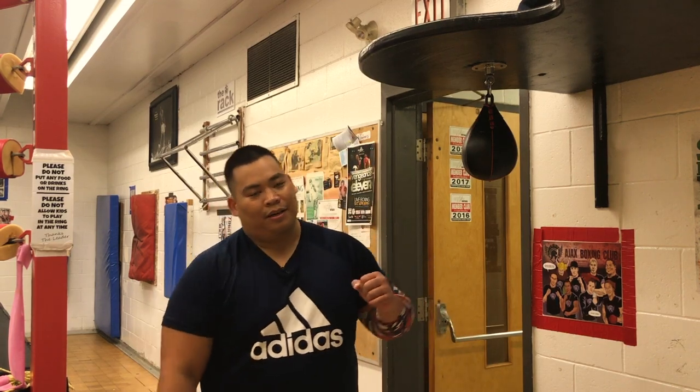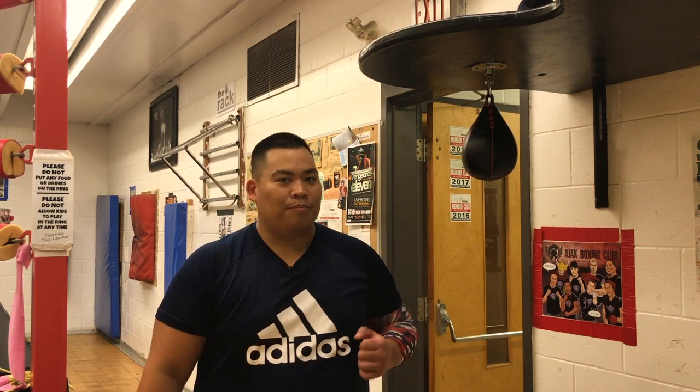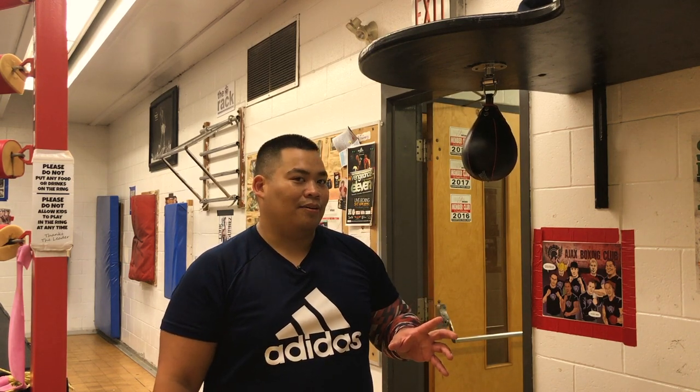What's up everyone? My video today is going to be on three basic moves you can do on the speed bag — the very, very basic moves you can learn as you first start boxing. Now, these aren't speed bag scissor hand moves, but these are more just very, very basic.